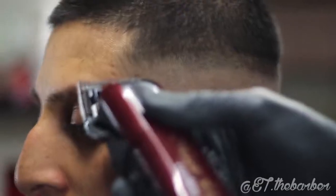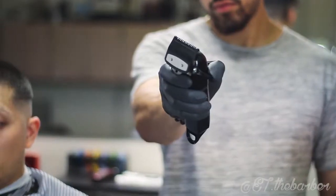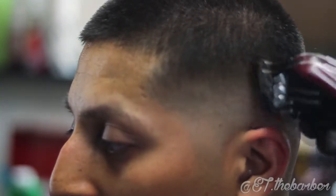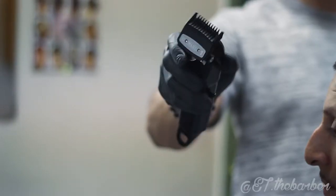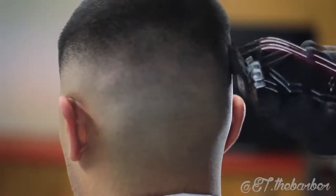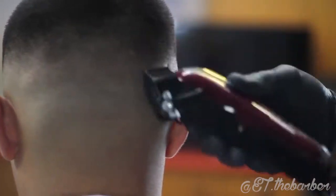Open up the blade a tad bit and keep going to work. Now with a half guard half open, I will keep working my way up. With the one guard open, I will also keep going up to bring the fade together a little bit better.